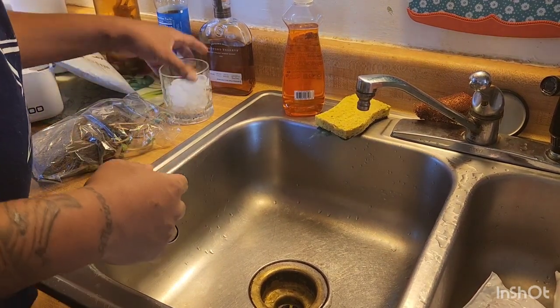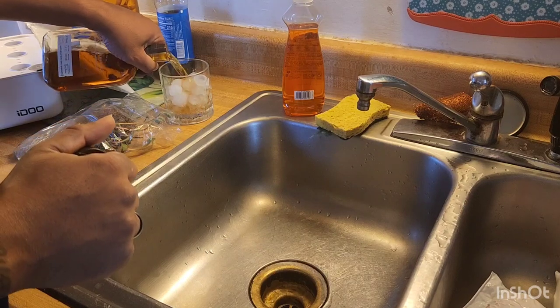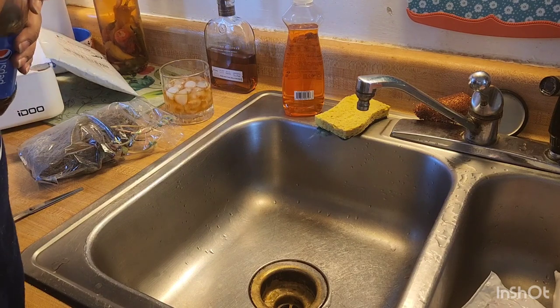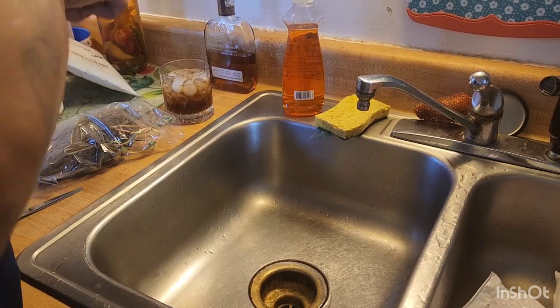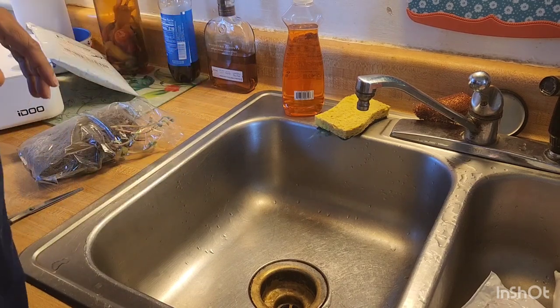All right, we're back. Y'all aren't going to see me, but y'all are going to see what we're doing. First things first — I'm going to pour a little Pepsi in there. Don't hate on me in the comments. I'm going to dilute my bourbon a little bit with some Pepsi. You know we're in Kentucky now.